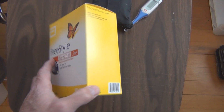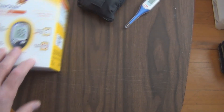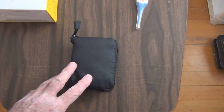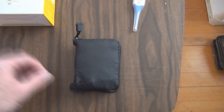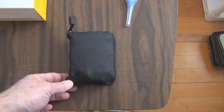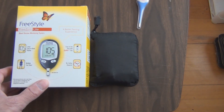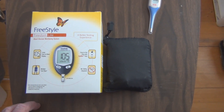I just purchased this and I'm hoping that it's the same as the old one. I like it because you can download the data onto the computer. There's some software that you can acquire from their website, download it and install it on your PC, and you can graph out all the readings that are stored in this meter.